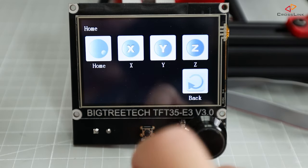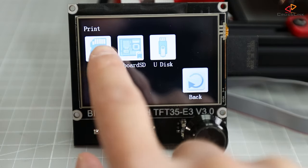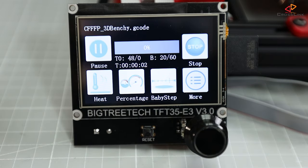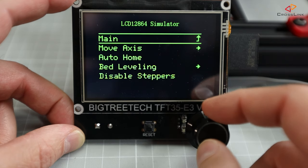The TFT35 supports two different operation modes. The first one is the touch screen mode, where you have a nice color touch display to control your printer — start printing, set the temperature, and see the status of your printer. The second mode is the Marlin RepRap 12864 simulation mode,